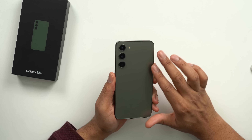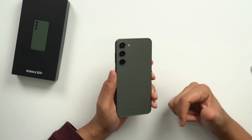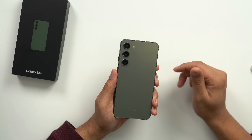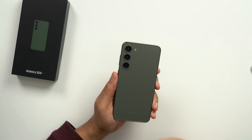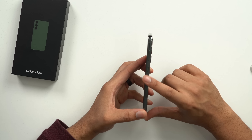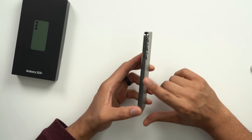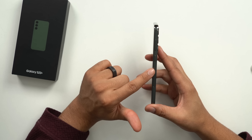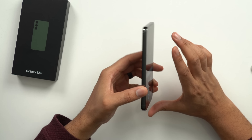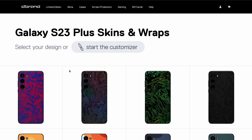The back is sort of a frosted color — it is getting a little bit of fingerprints, but it's not horrible, nothing super annoying. It definitely will get a little fingerprints. I'm very surprised that these rails are not getting smudged up. I was actually thinking they'd get a ton of smudges and fingerprints, but I'm very surprised these rails are staying fingerprint-free, which is extremely surprising to me.